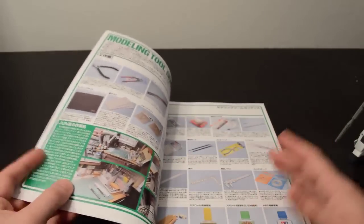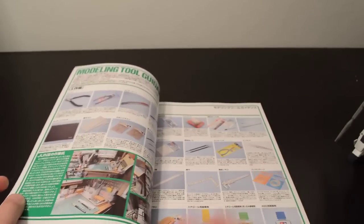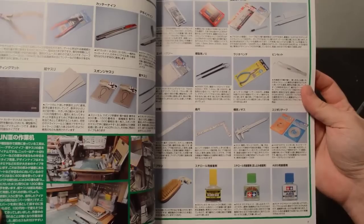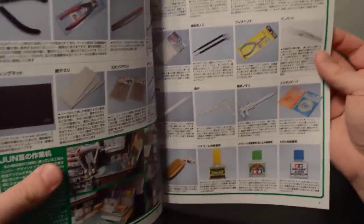So if you have that magazine, you're probably going to recognize the Full Armor Unicorn featured there. The first page has tools of various sorts — pretty familiar stuff: side cutters, knives, sandpaper, cutting mats, files.